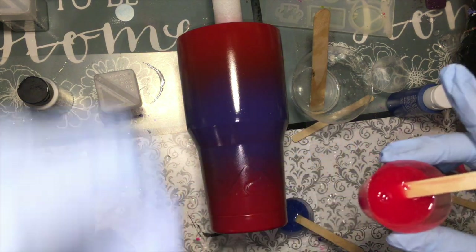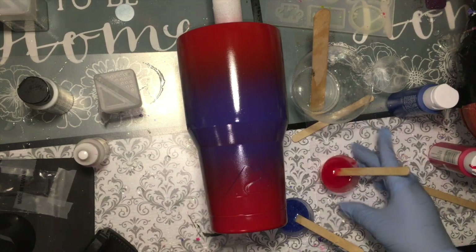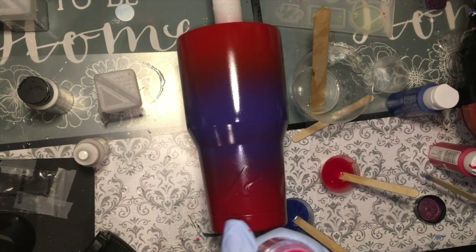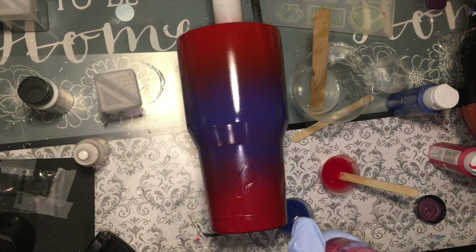I have pink, so maybe we will add a little bit of pink. I will add a little bit of mica powder on it just for the shimmer — just a tiny drop.